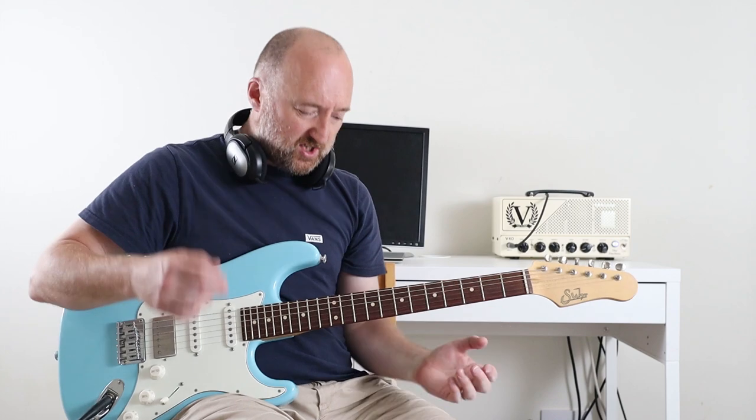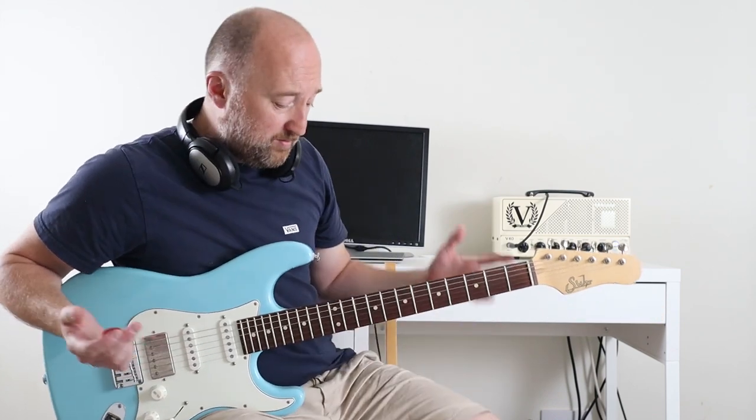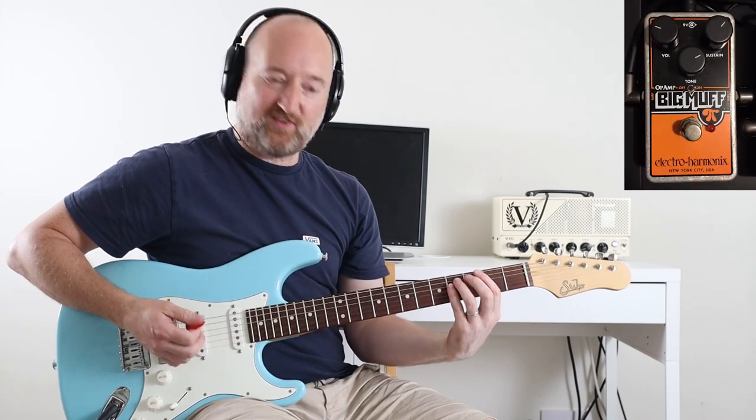It also gives me another opportunity to wheel out the Op Amp Big Muff. I've been playing this loads and I just can't get enough of it — such a brilliantly simple thing. I don't know why I never had a fuzz pedal before, but there we go. Settings are up there as you may have guessed, and I've got the Op Amp bit turned on.